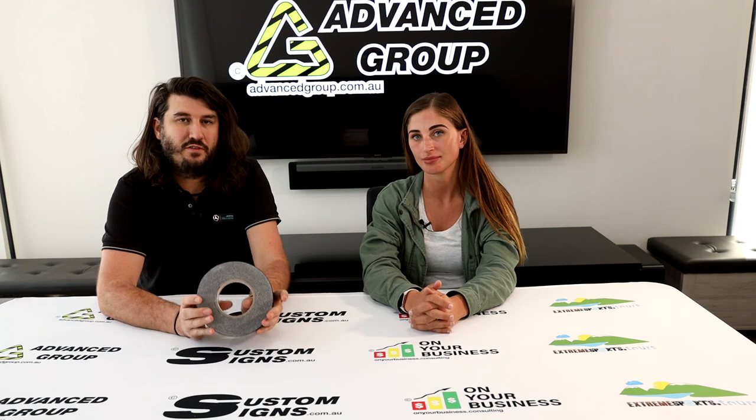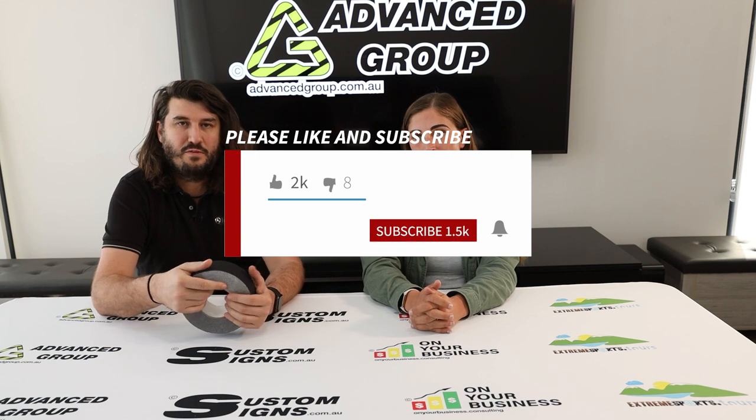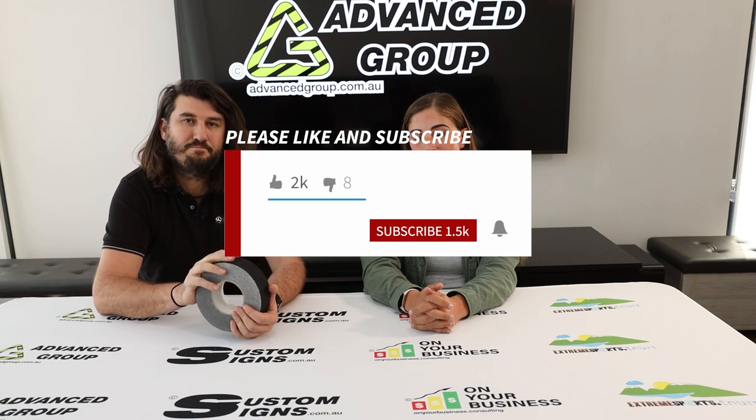If you want to buy this product you can go to www.advancegroup.com.au. If you like this video and want to see more like it, please hit like and subscribe. Thank you for watching.